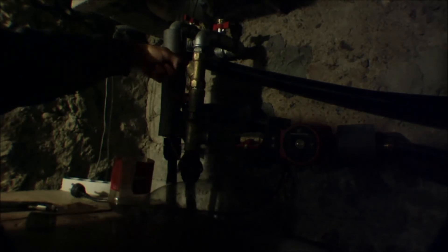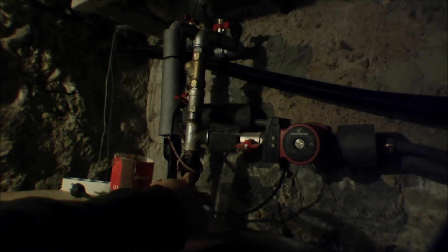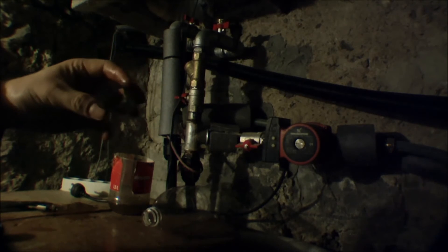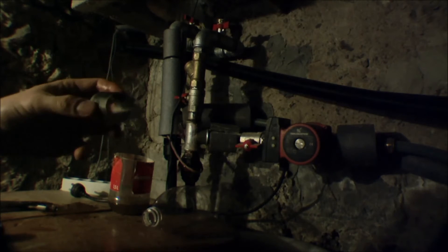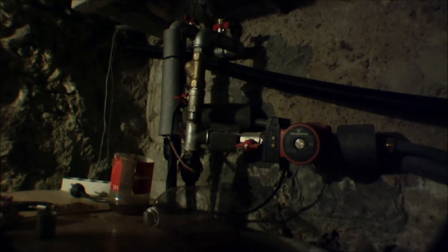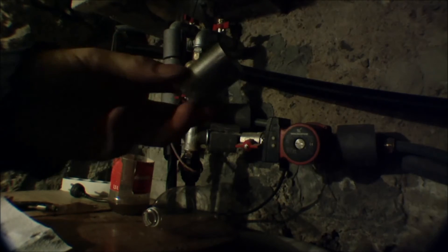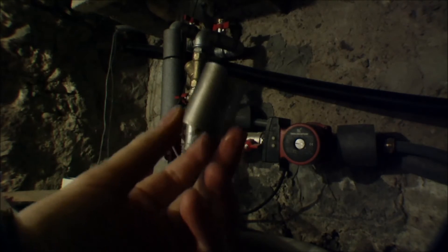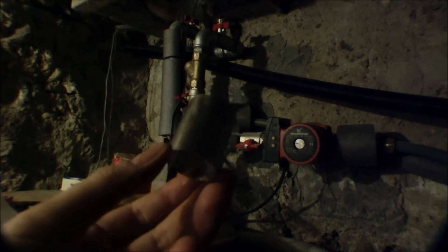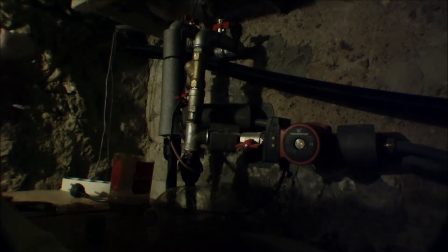I'll just get something to clean that up with, and I'll go wash this — I'll put it under the faucet and wash it off. 30 seconds later, here's the filter — can we see this? It's like a filter with very small holes, and smaller particles are not able to get through that.